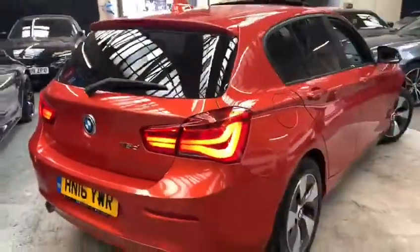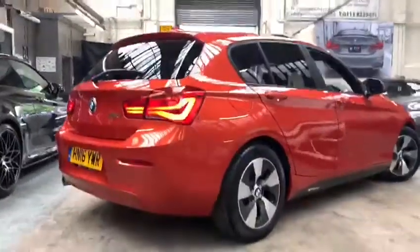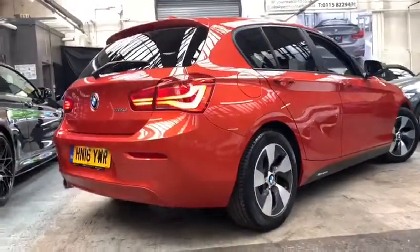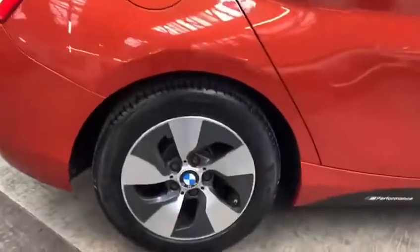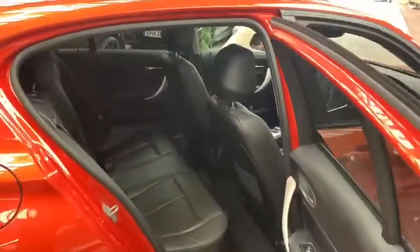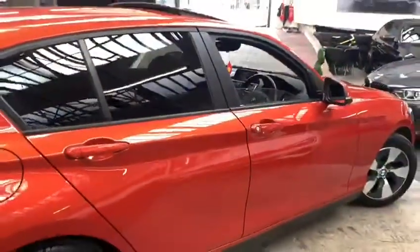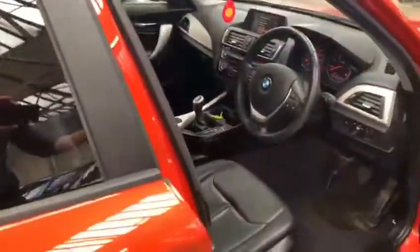Moving around to the other side where we get a nice look at how bright and vibrant the Valencia orange paintwork is — it's a particularly rare colour to find on the 1 Series range. Personally I think it works ever so well with the Your Next Car styling enhancements, including the privacy glass added as a factory optional extra. You can see down the side how clean and tidy the vehicle is. I'm going to go ahead and sit inside the car now and go through some of the interior features in a bit more depth.